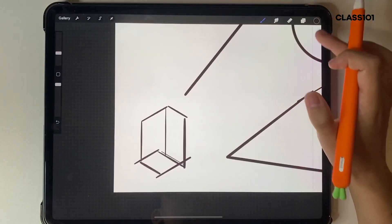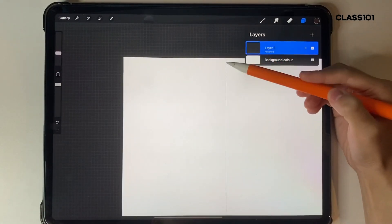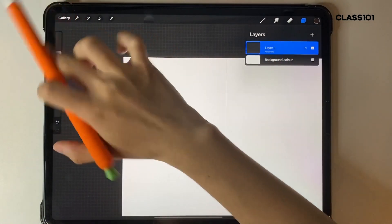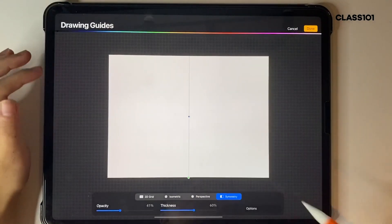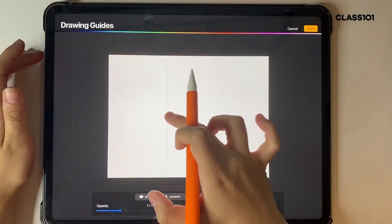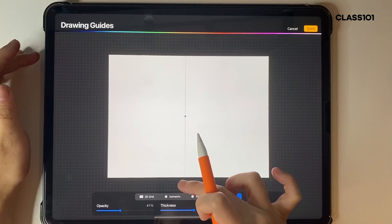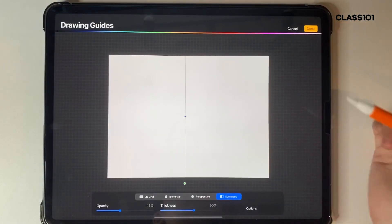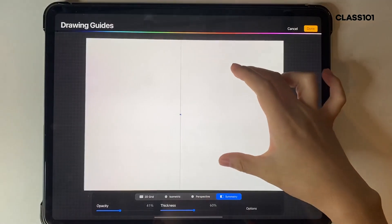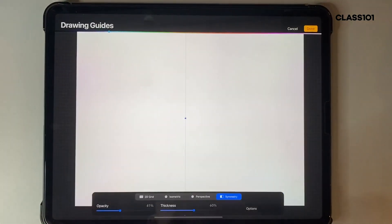The next one I use quite often is the symmetry tool. I'll clear my canvas real quick to show you how it works. It puts a line down that you can adjust anywhere you want — you can even tilt it with the angle setting. The color option up here is just to decide what color you want your guide line, such as white on a dark canvas.